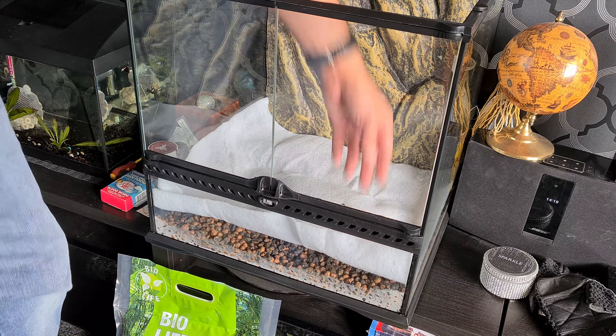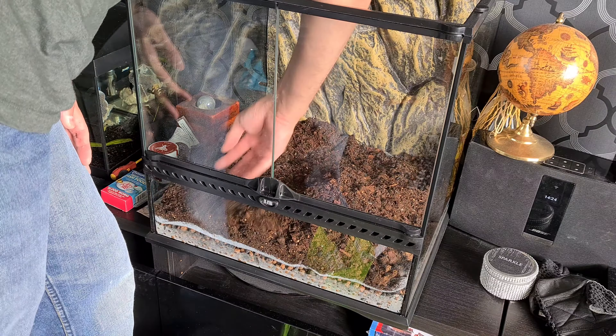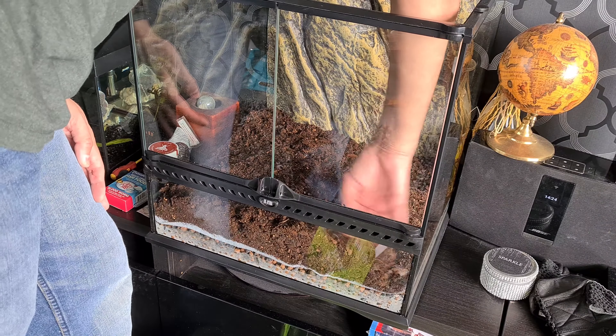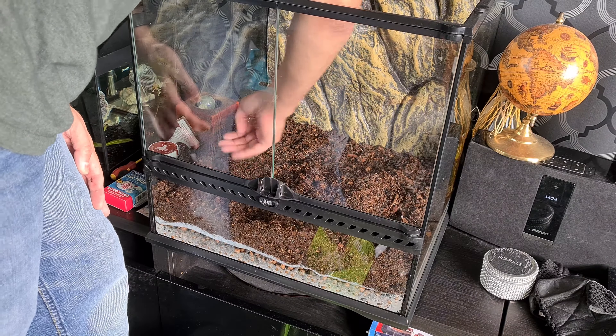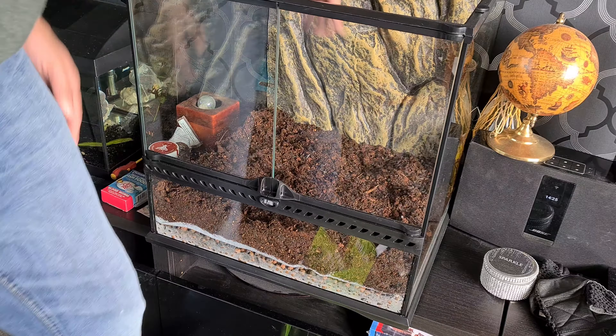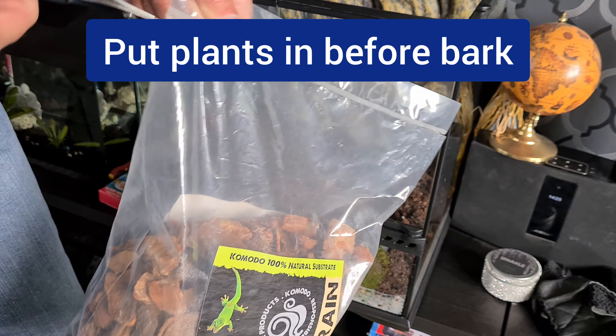Now the bio soil - I'll put that in. That's actually already got some bark in it which is pretty good. I've put in over half and moved it around - it's given quite a lot of depth and covered my little raised parts. I think for now I might leave it at that, then when I put the plant in I can add more in that particular area. I'm going to add some more bark chips on top.